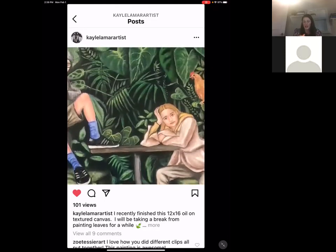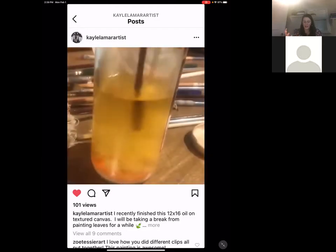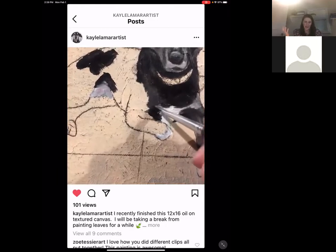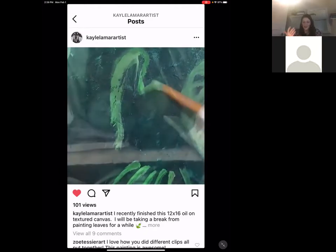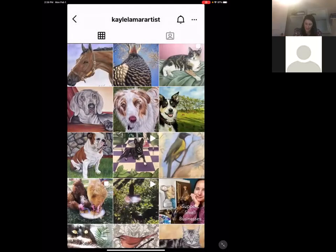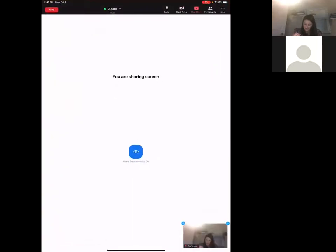It kind of zooms in and out with the iMovie app. I love this — mixing paint and people love to see the progress of painting, and any of your media. This is a really awesome app that we can download for free and put our images all together. This one is looping, so I'll stop it and hop out of here.